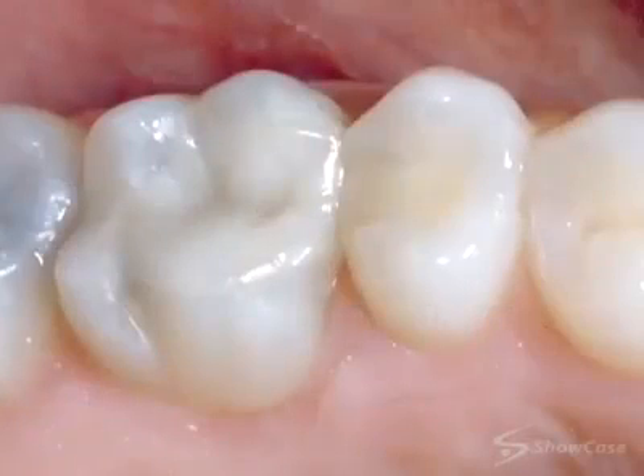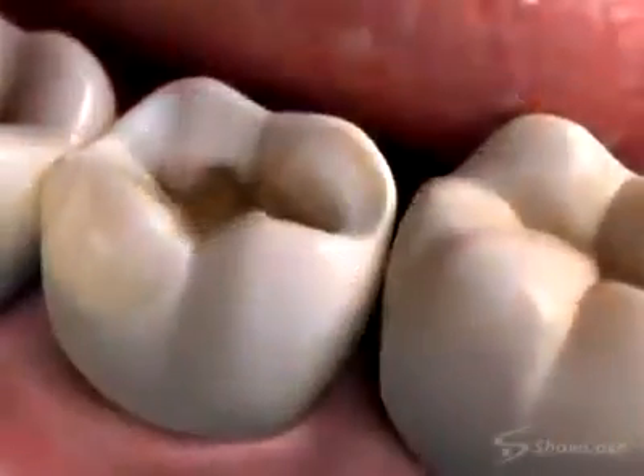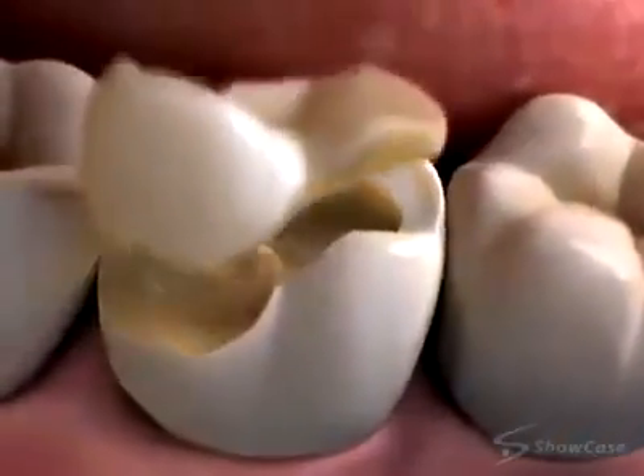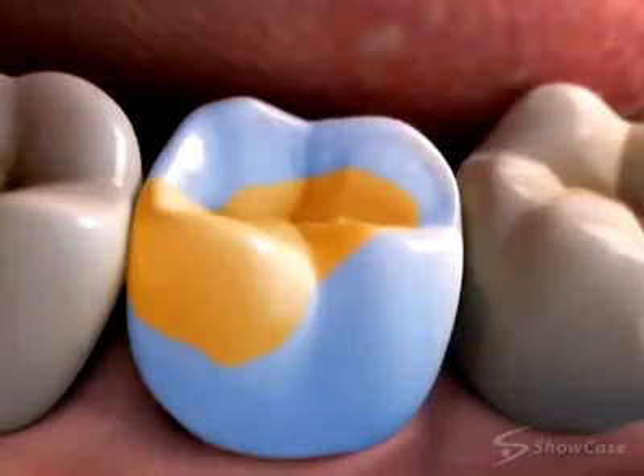An onlay is more like a crown because it covers both the grooves and one or more of the cusps. We might choose an onlay over a crown when the biting surface needs to be restored, but much of the tooth structure is still strong and healthy.